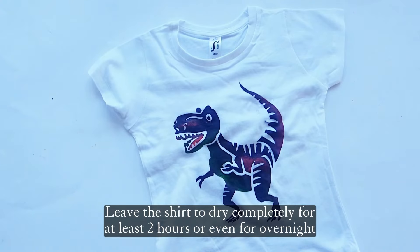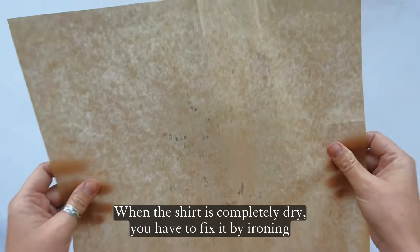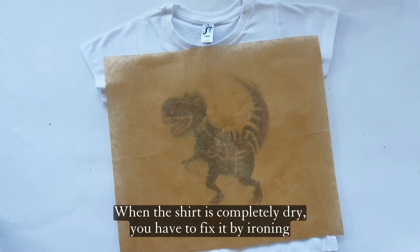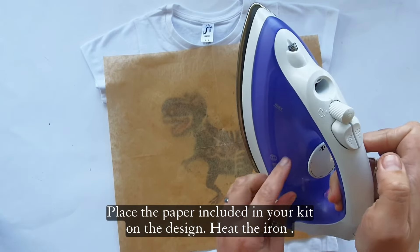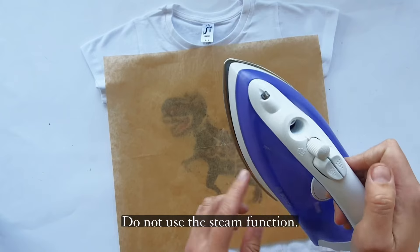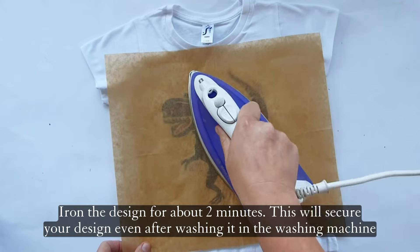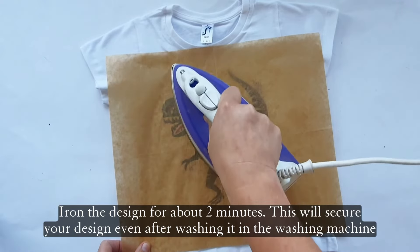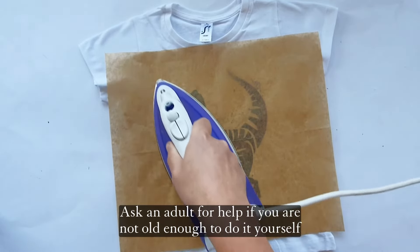Leave the shirt to dry completely for at least two hours or even overnight. When the shirt is completely dry, you have to fix it by ironing. Place the paper included in your kit on the design. Heat the iron — do not use the steam function. Iron the design for about two minutes. This will secure your design even after washing it in the washing machine. Ask an adult for help if you are not old enough to do it yourself.